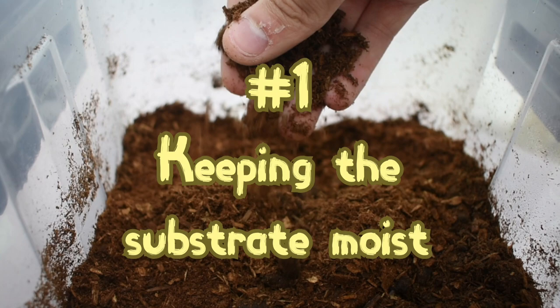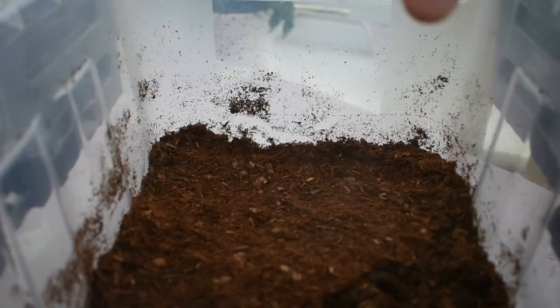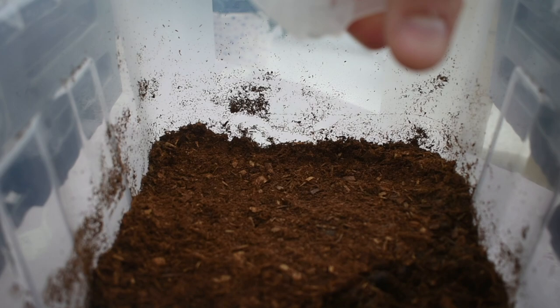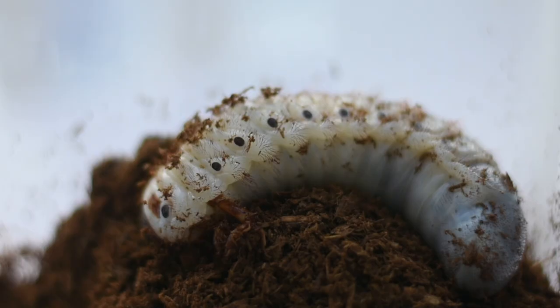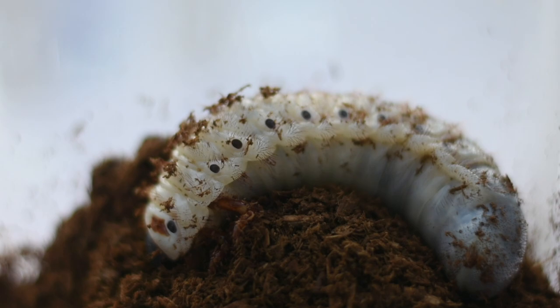Keep the substrate moist to maintain humidity. Check the dryness of the soil — if it is flaky and doesn't stick together much, it needs misting to moisten it. It should be moist enough that it does not drip water, but not too dry that it becomes flaky and sandy. These are ideal conditions for your larvae.